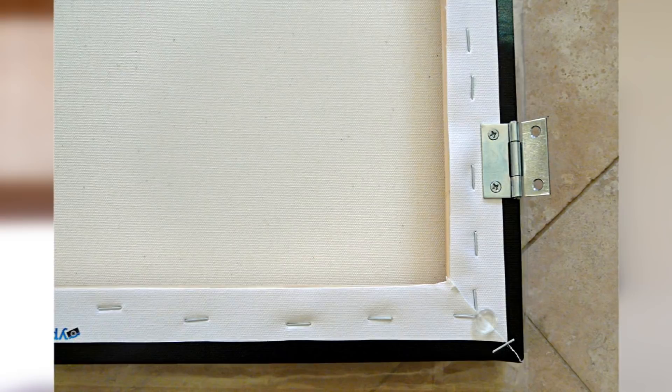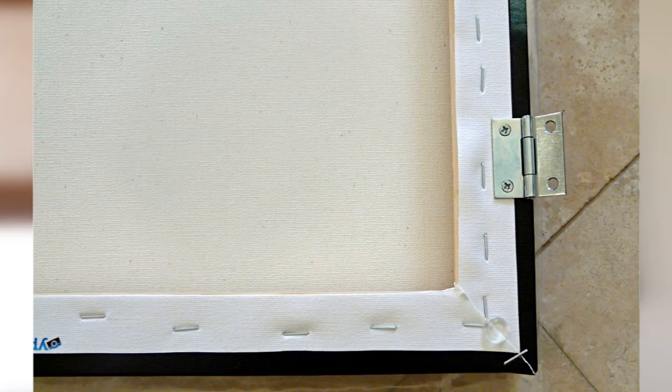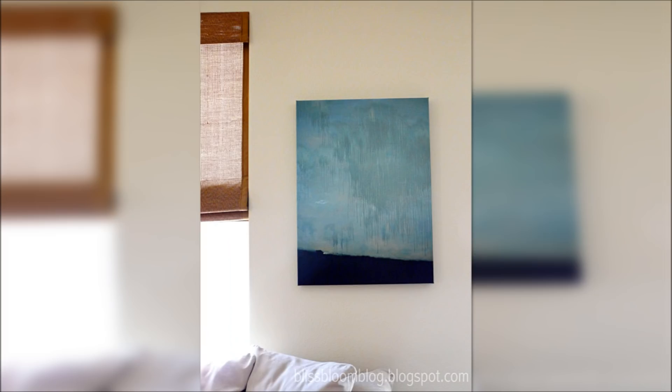Screw the hinges into the artwork first. Then figure out where you want it on the wall. Do your calculations, mark the spots where the screws should go, and screw it into the wall.